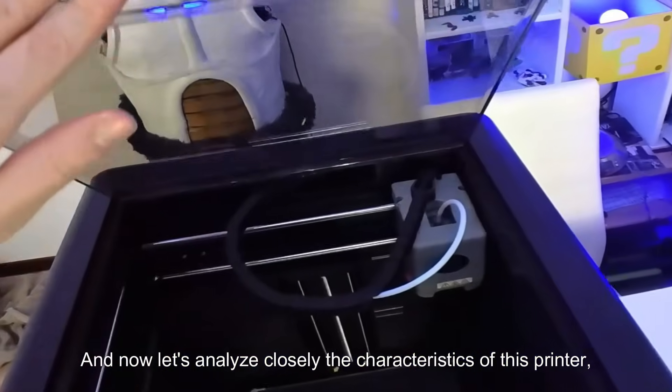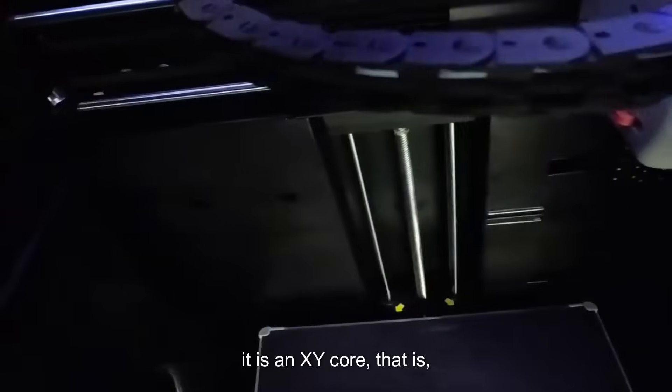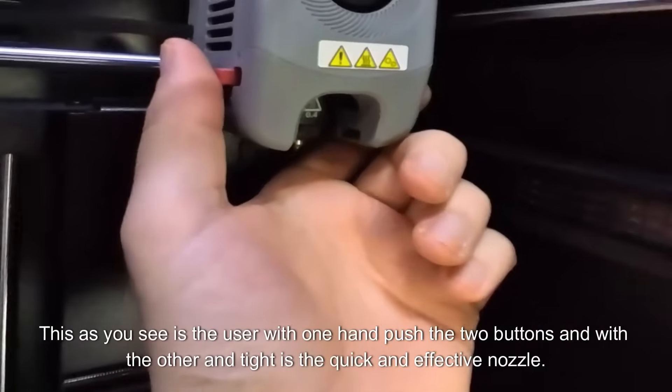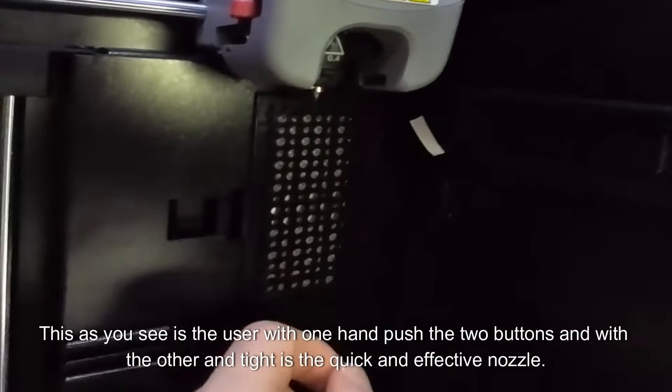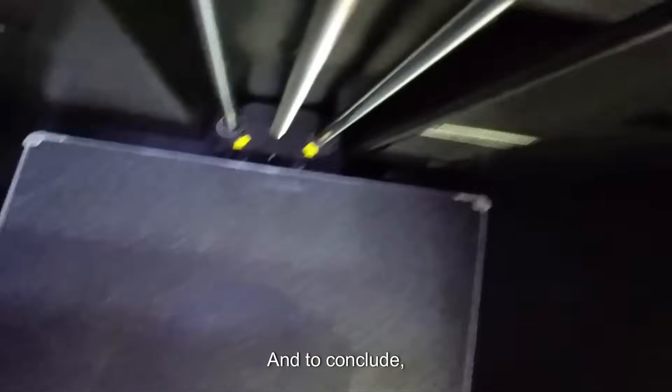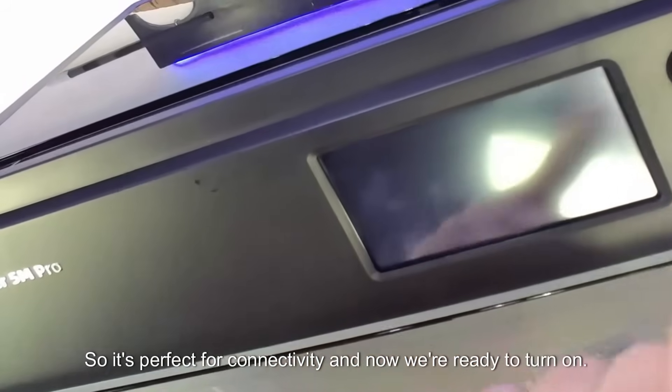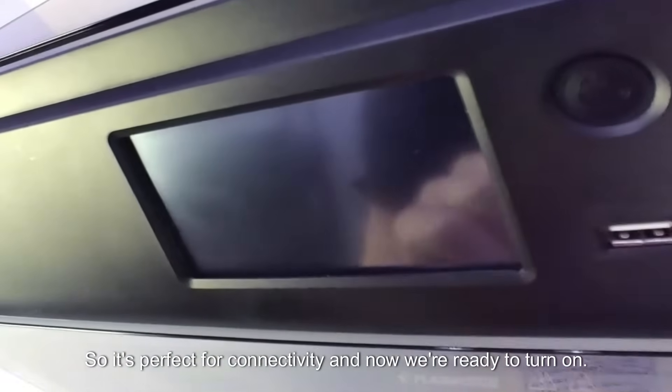Now let's analyze closely the characteristics of this printer. It is an XY core design, meaning the base remains stationary during printing and only the head moves. You can see here that with one hand you push the two buttons and with the other you tighten the quick and effective nozzle. The operating system of this printer is Klipper, so it's perfect for connectivity, and now we're ready to turn on.